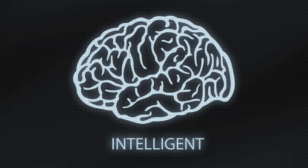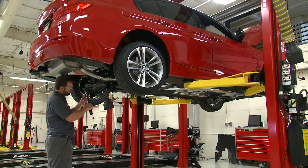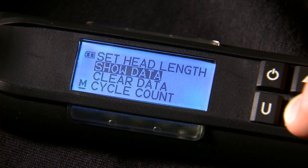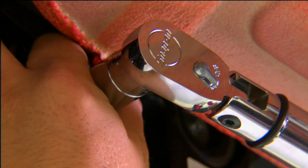Tech Angle is intelligent. No more gauges and protractors. Customize your Tech Angle to the way you work. Save and recall torque or angle settings to speed through repeat applications, like head bolts.